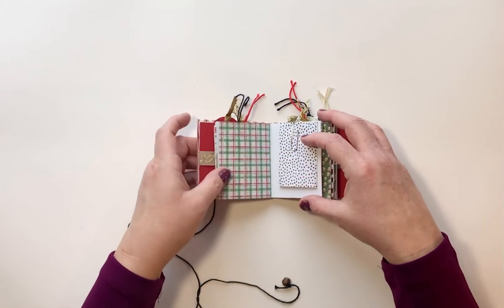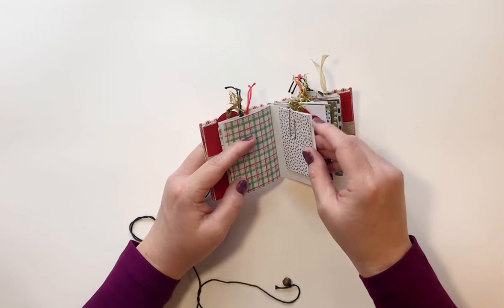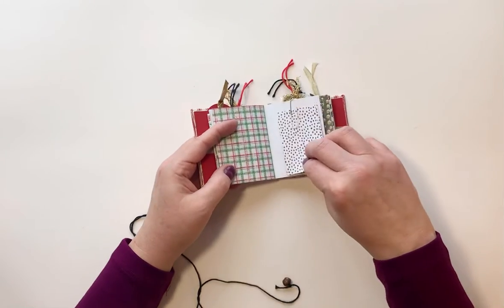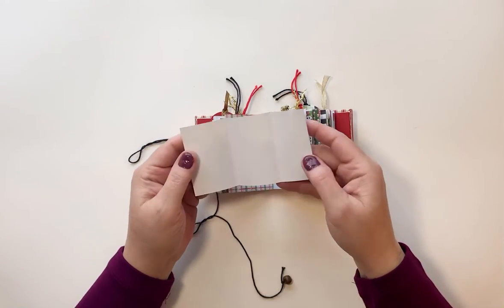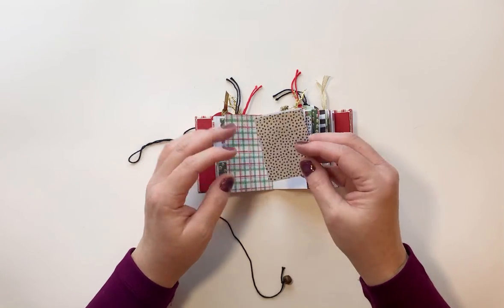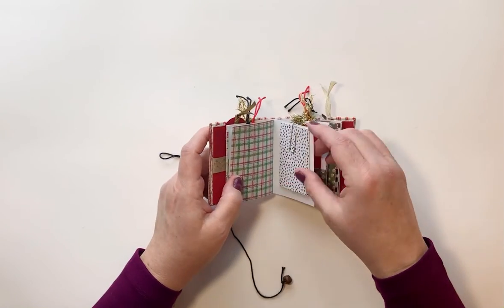There's that pretty red and green plaid paper again. I took — this is one of I think four places — where I just took the scraps and made a little trifold journaling spot or place for photos to be put, and I just paper-clipped those in.